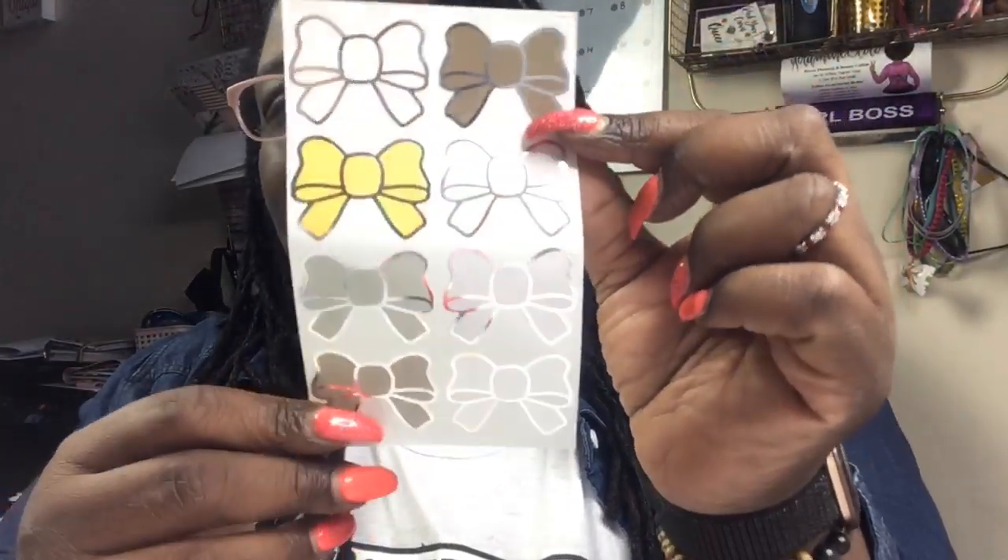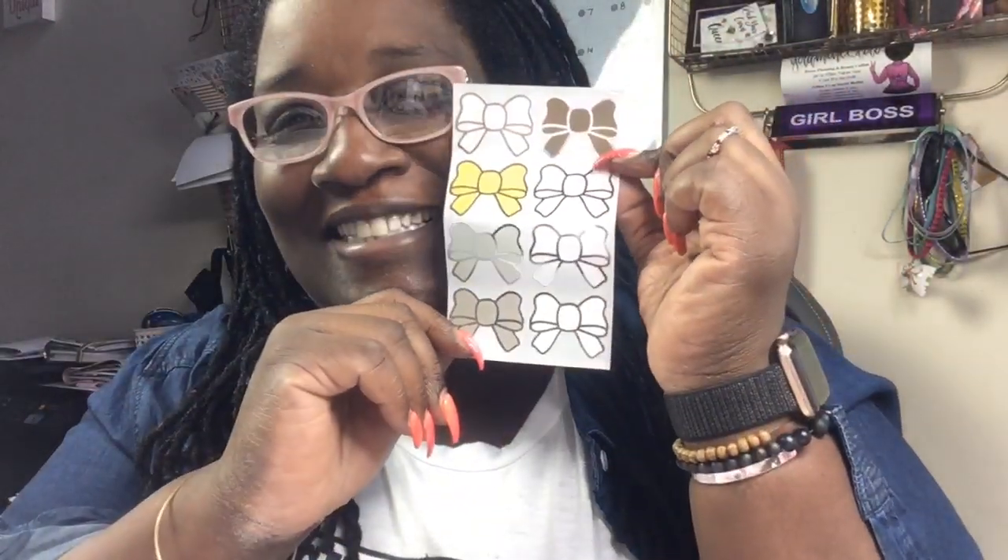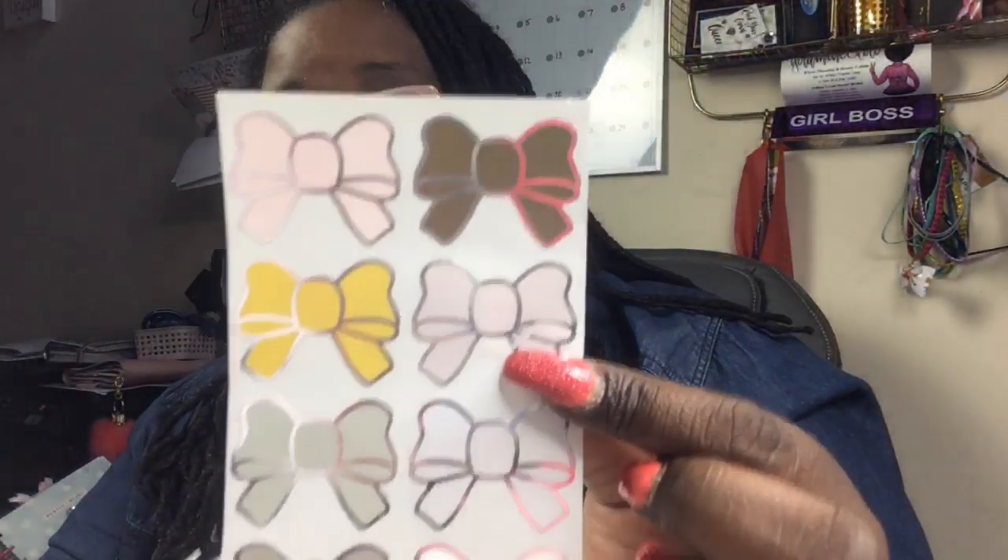And then we have bows! Hey Janine, hey Michelle! Y'all know I love bows, I'm here for it. This is cute — what is this? It's pretty: pink, yellow, brown, beige, gray — cute! These kits, I don't know about these kits y'all. They're cute though because maybe they can fit in the B6.